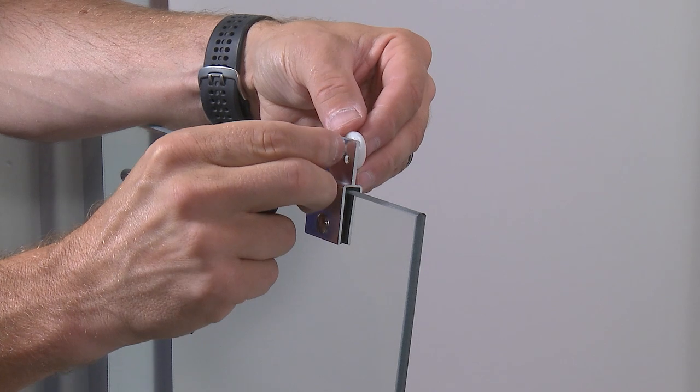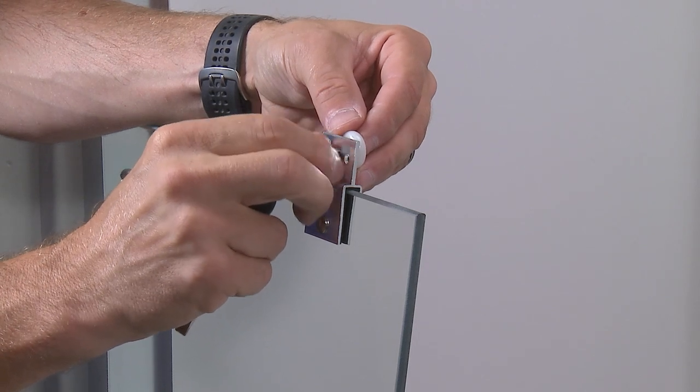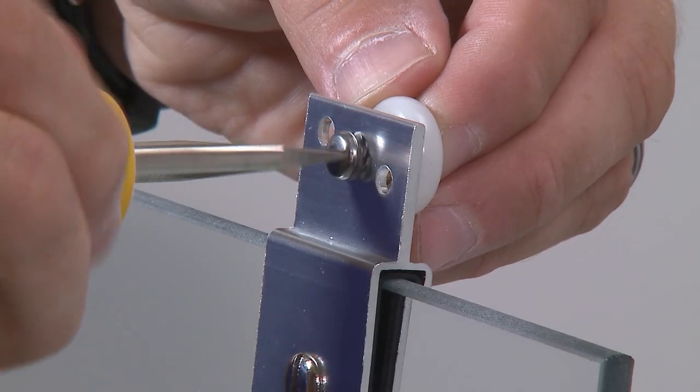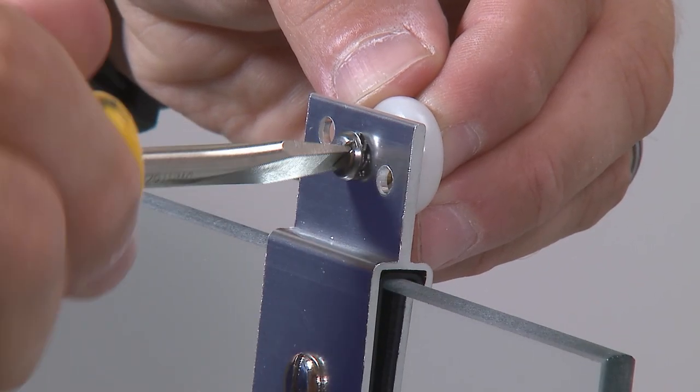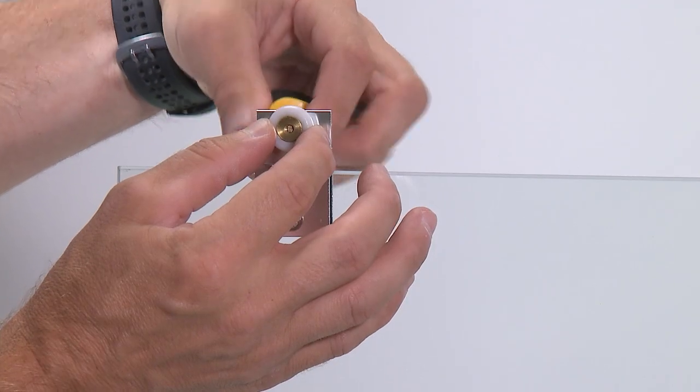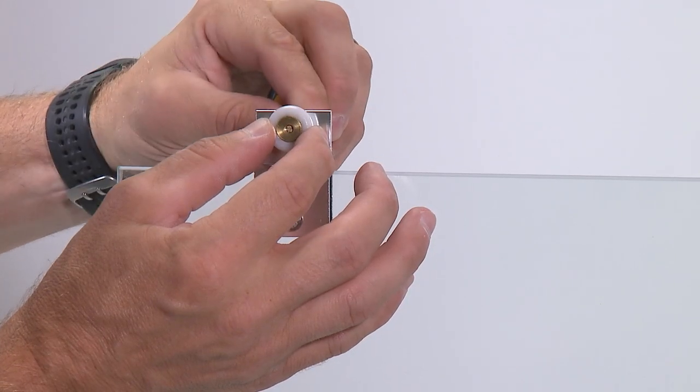On the inside panel, make sure you assemble the rollers on the side of the panel that is opposite the label. Assemble the rollers to the middle hole of the hanger brackets. On the outside panel, the rollers should be installed on the same side as the label. Assemble the rollers to the middle hole of the hanger brackets.